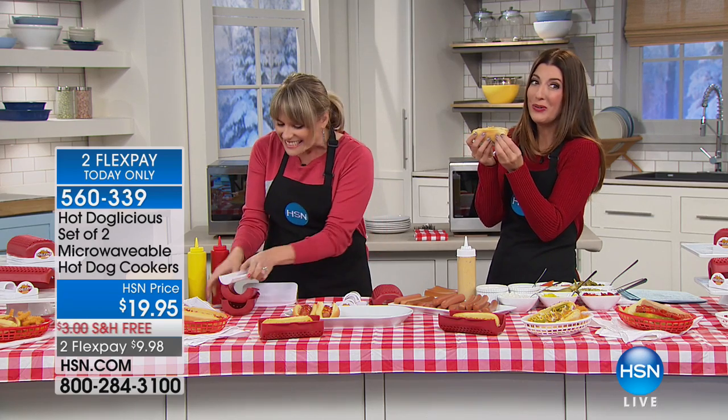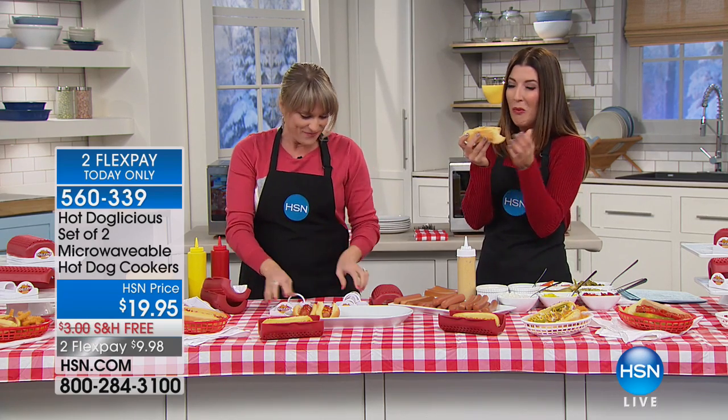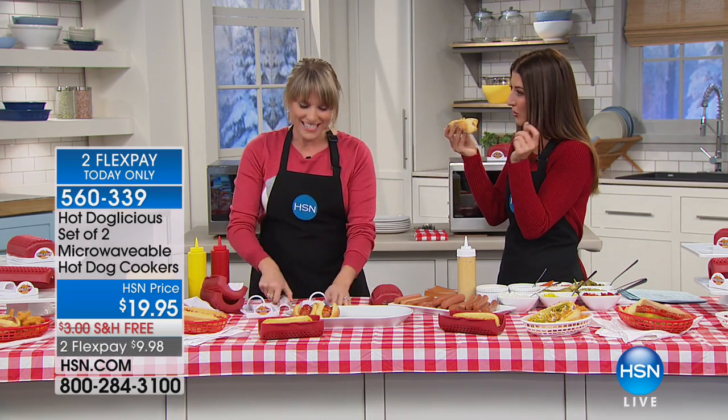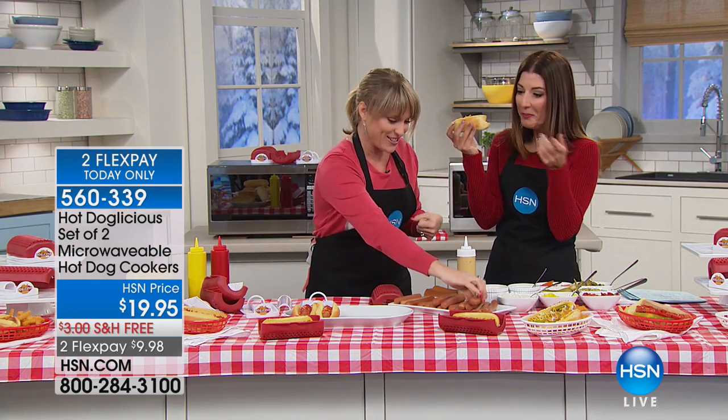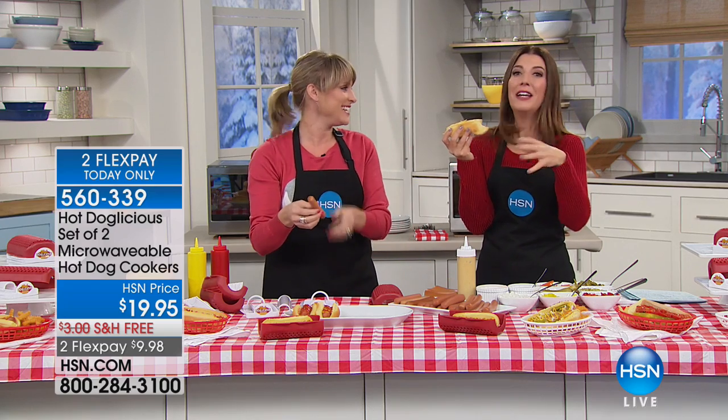How is it? That is so good — I love them, they're exciting. You know, in New York we call these dirty dogs. So the New York versus the Chicago, it's like a big war. Are you a New York girl? I'm a New Yorker — spent over a decade in New York. And you know what it's like.